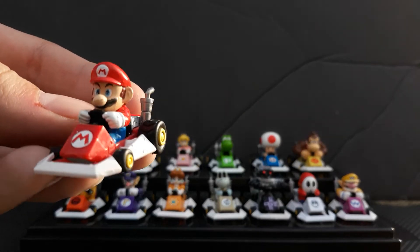Next we have Luigi. This is the same thing — he has green on him. He's a nice figure. Next we have Princess Peach in the pink cart — standard cart. It's nice. There's a gold bronze crown. The emblems on the carts don't come off; they are painted on. They would have come off if there were stickers and faded, but they haven't, luckily.